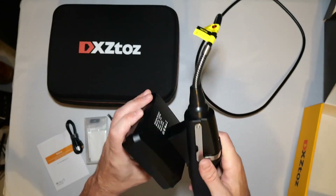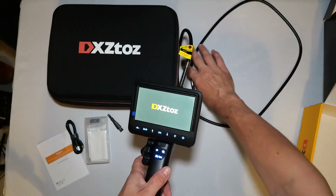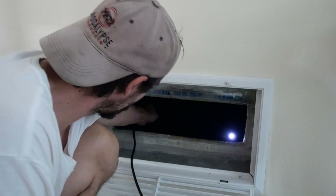Really easy to assemble — the screen pops right on and it's very sturdy. The light's really bright and it's just plug and play. Let's get started.